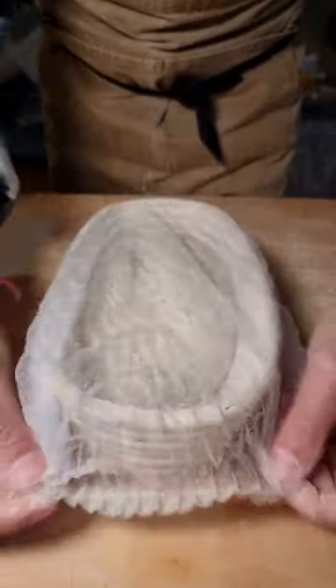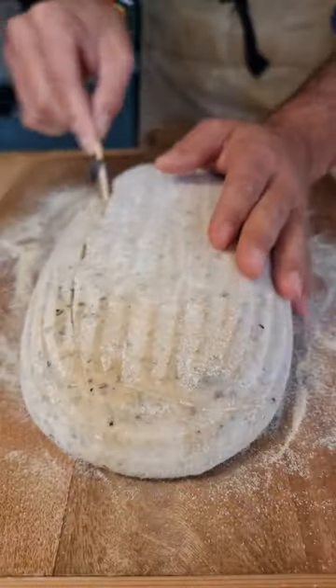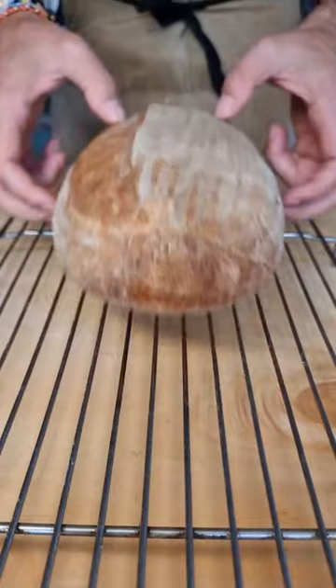Placing the dough in the fridge overnight will improve the flavor and the aroma of your bread and will break down complex proteins in the flour, making the bread easier to digest.